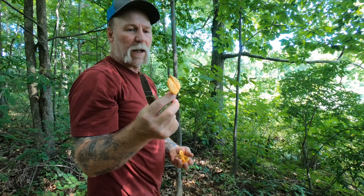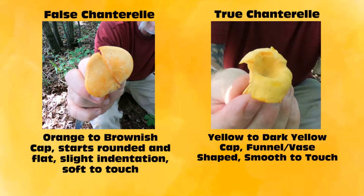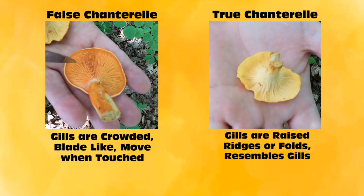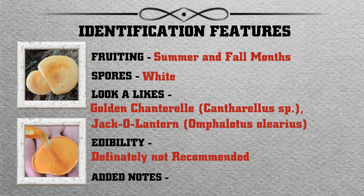I'll leave spore color and all that other information on the plates behind this video. Safe and happy foraging. Thank you.